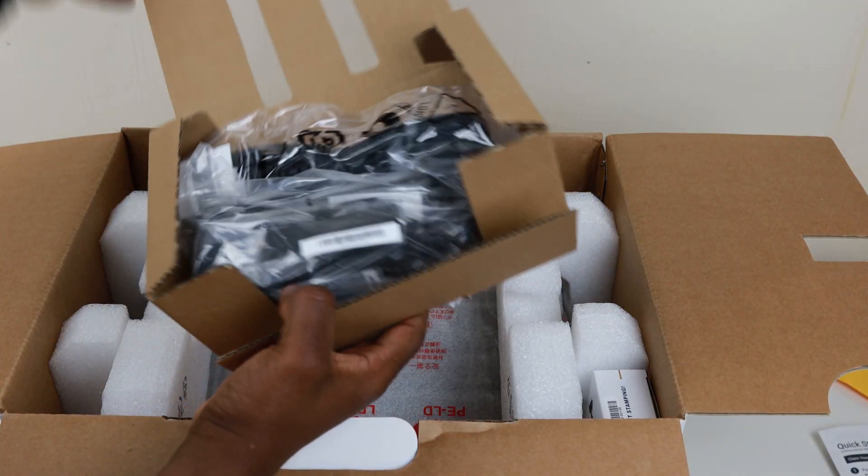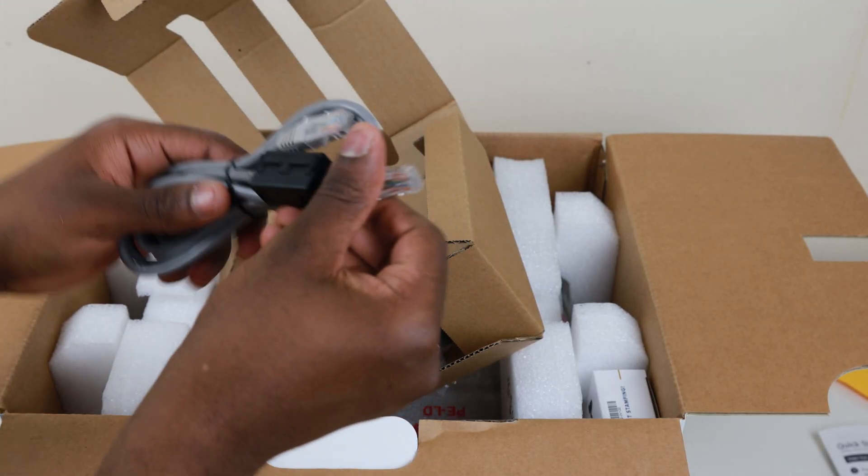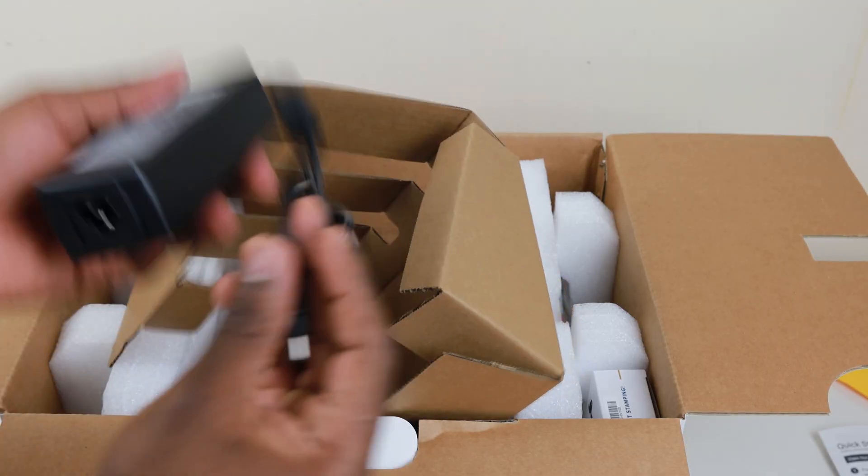Moving on to the cables — if you're ordering in the UK you might have to make sure you have a kettle plug because it comes with a US plug. It also comes with a cable that allows you to connect straight to your router, but this is a WiFi scanner so I wouldn't really do that. One of the biggest benefits is that I don't have to connect this to anything else or worry about it being next to my computer, so I don't know why I'd tie myself down with the ethernet cable. It's not worth it.